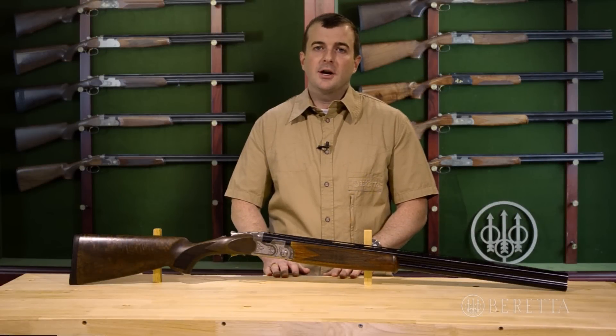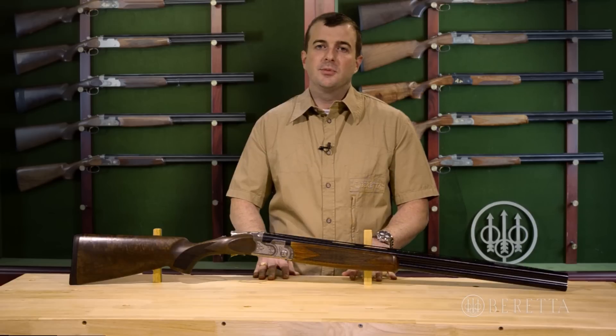Hi, I'm John with Beretta, and today we're going to talk about the gun that's in front of me, which is the Beretta Silver Pigeon I.